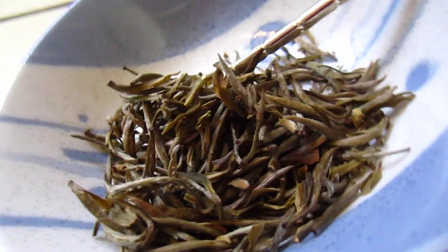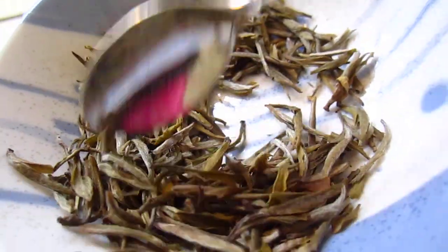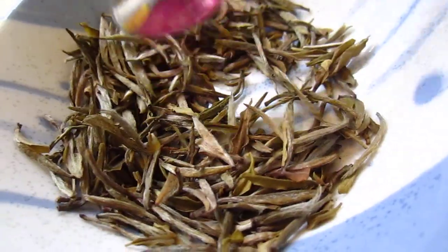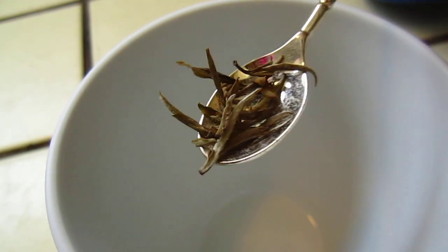Good evening, dear friends. Time for a cup of tea. Today we are going to drink this Chinese green tea or white tea — I forgot what it is. Anyway, we will go into detail a bit later. So we trip it a little bit.